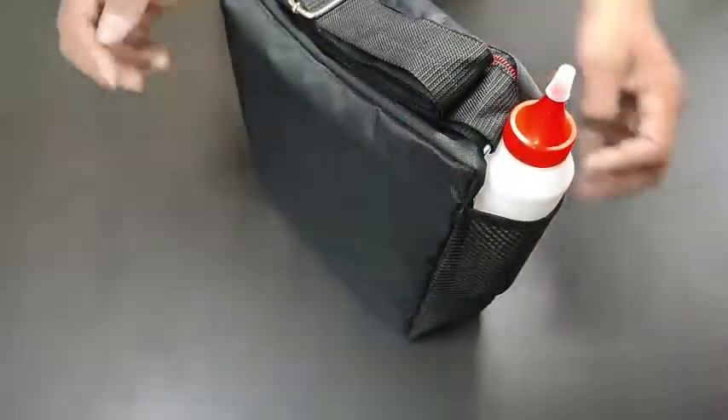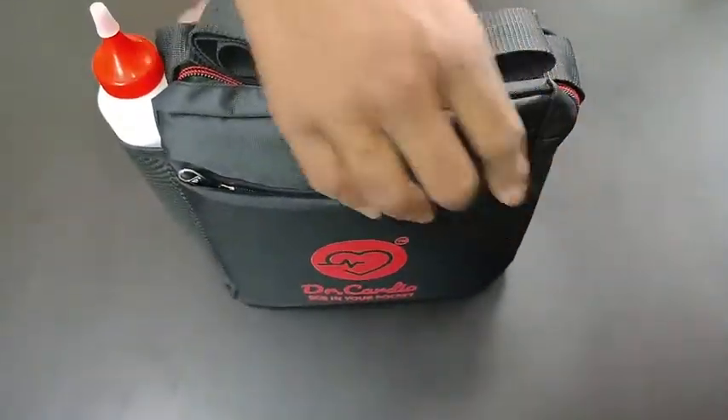Welcome to the virtual demonstration of the Dr.Cardio 12 channel ECG machine.